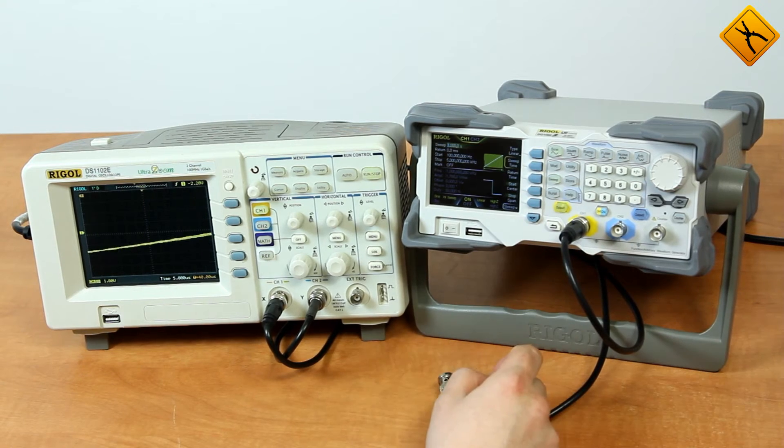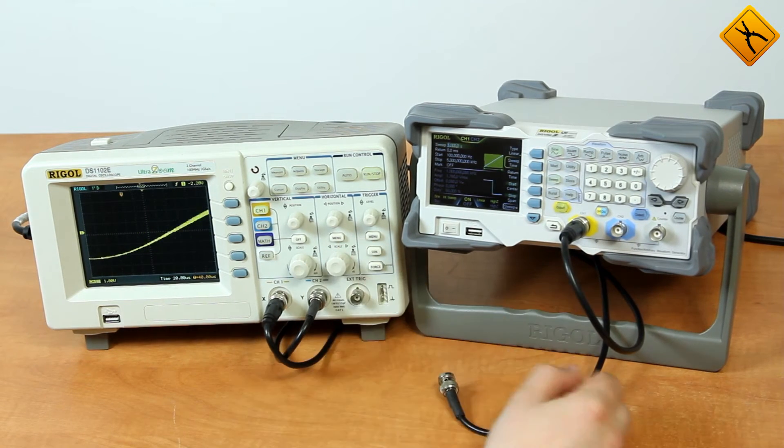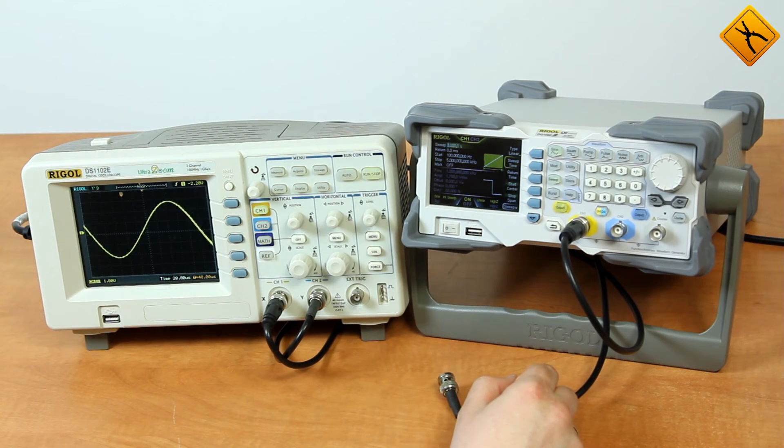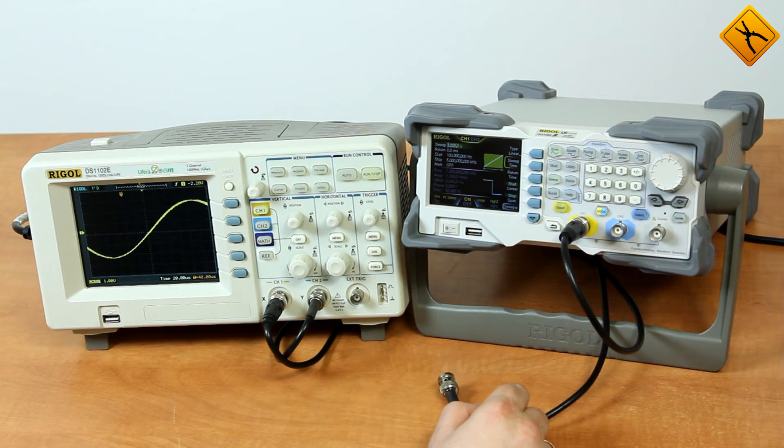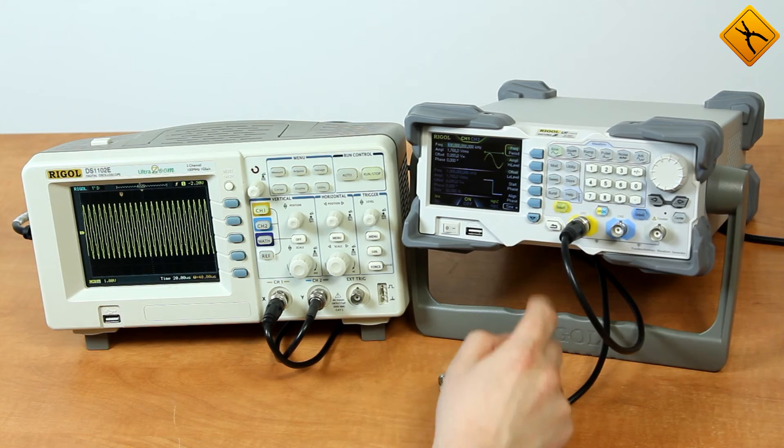The device also has a sweep function that sets frequency wobbling. It turns on instantly. Here we have a sweep time of 3 seconds, the starting frequency is 100 Hz, and the ultimate frequency is 5 kHz. We can see here it's working.